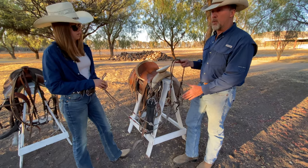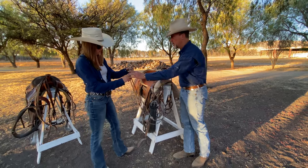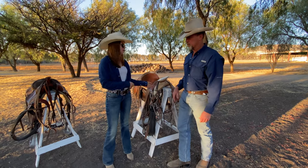Charro bridles are usually more harsh than Tennessee Walker horse bridles, and it goes into one hand because it's easier for charros to be able to do different things — like roping, as my dad mentioned.